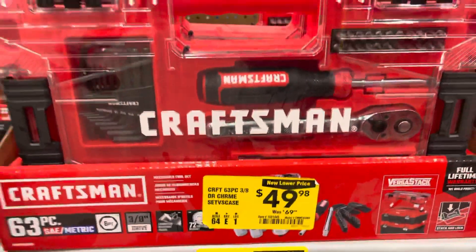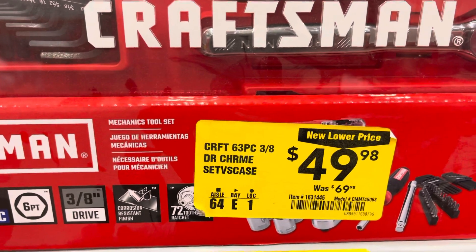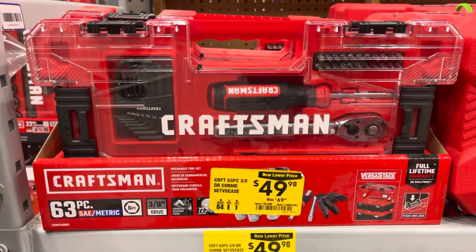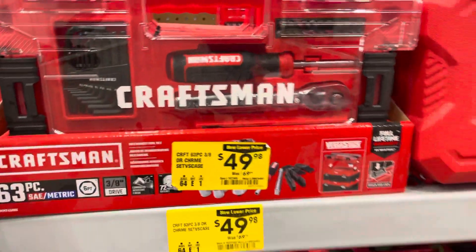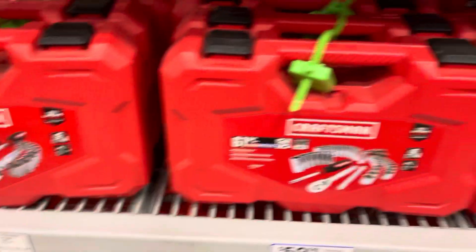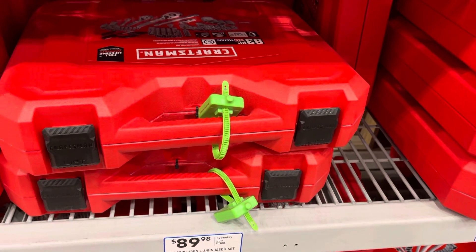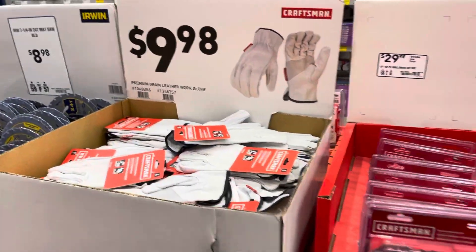They have this Craftsman 63-piece 3/8 set. You got the range, some tools over there. We have this for $59 but it's not on sale. $39 for 33 pieces, 61 pieces for $59, 89 pieces — $89 for 83 pieces. Let's see what else they've got over here. This one for $9.98.